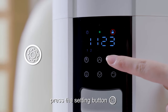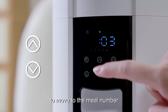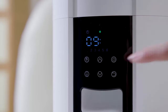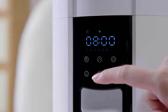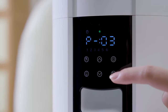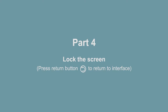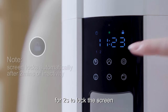Once unlocked, press the setting button once to see the clock icon flash. Use the increase or decrease button to move to the meal number, then press the setting button to modify the meal time or portion. Press the return button to modify if needed, then press the setting button to save. Press the return button to return to the interface. Press and hold the setting button for 2 seconds to lock the screen.